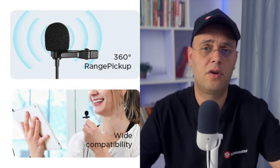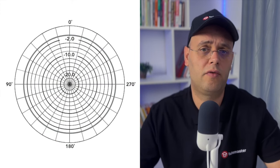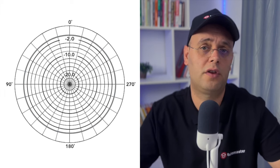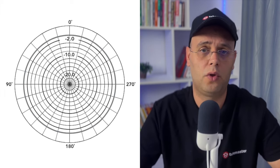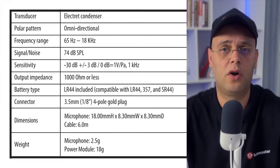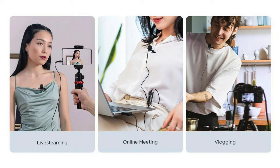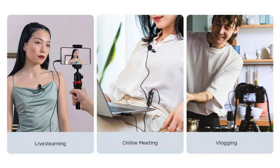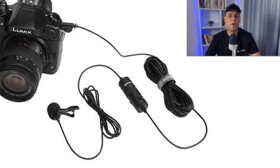One of the best things about the BOYA BIM1 is the sound quality. Despite being low cost, it delivers clear, crisp audio with a good balance of frequencies. It has an omnidirectional pickup pattern, meaning it captures sound from all directions, making it versatile for different recording environments. However, this also means it can pick up more background noise than directional mics. The frequency response of 65 Hz to 18 kHz ensures it captures a wide range of sounds from low bass to high treble, more than enough for spoken word applications like interviews, presentations, and YouTube videos.